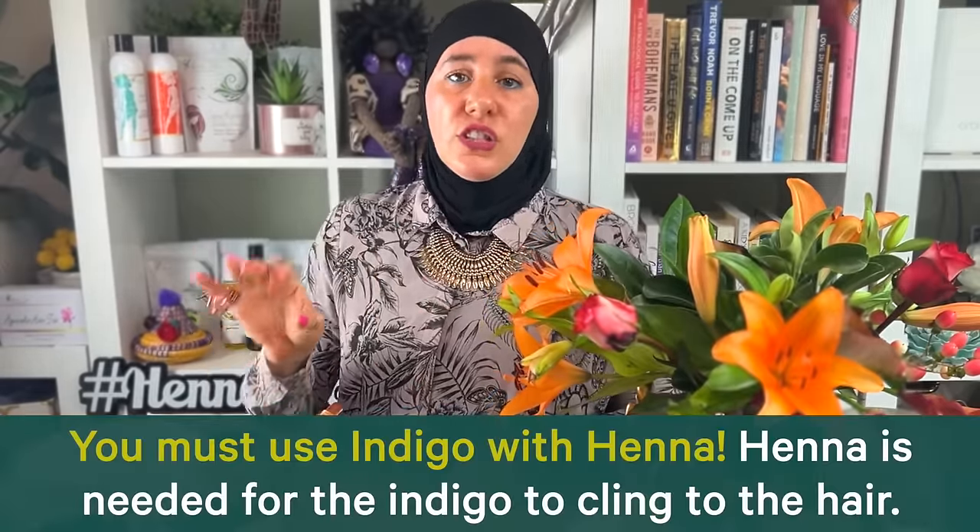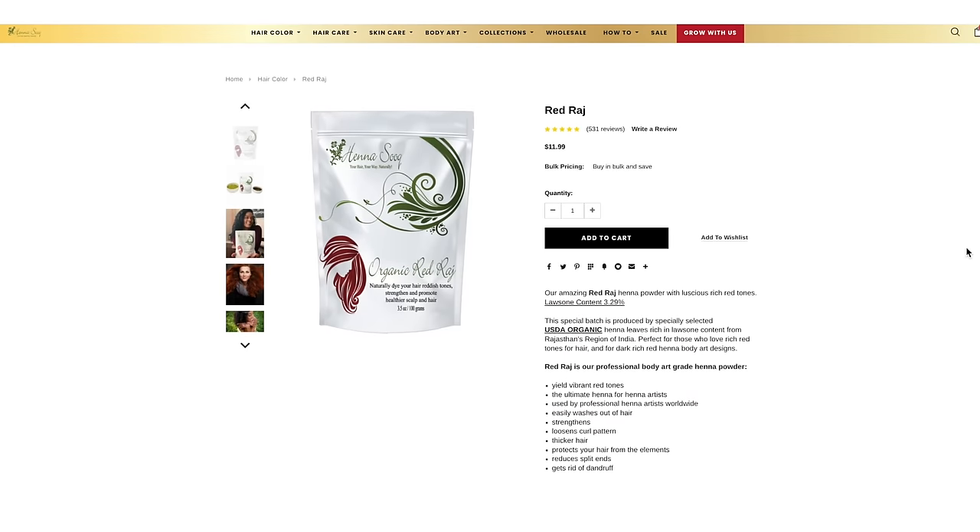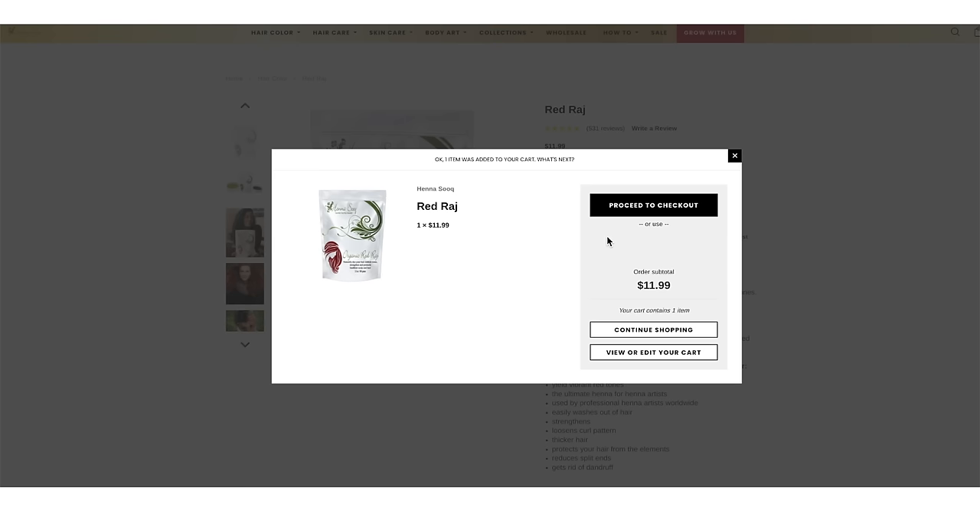It's very important to note that in order for indigo to cling to your hair strands, you definitely have to have henna in your mix. Henna acts as the base, and that foundation of henna color allows the indigo to cling to the hair strand, bond better, and make it longer lasting. Make sure you use a pure body art quality henna powder — especially our Red Raj — for resistant hair.